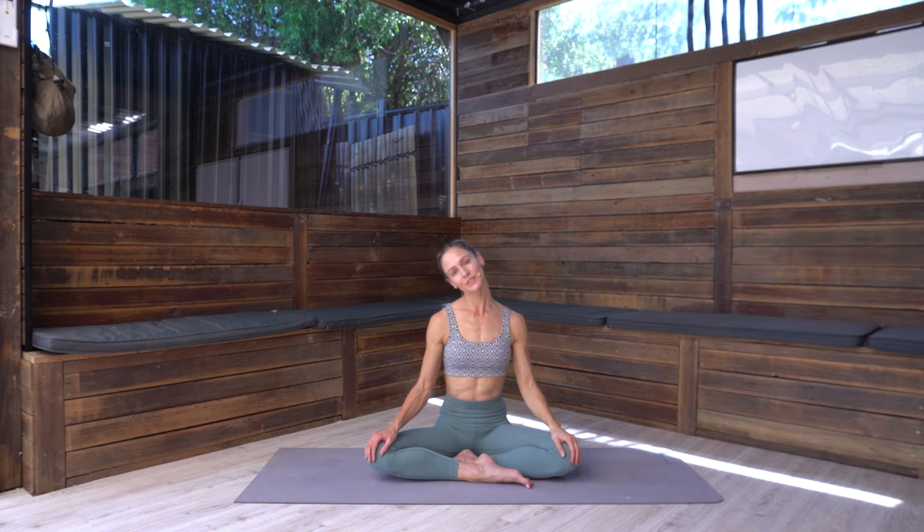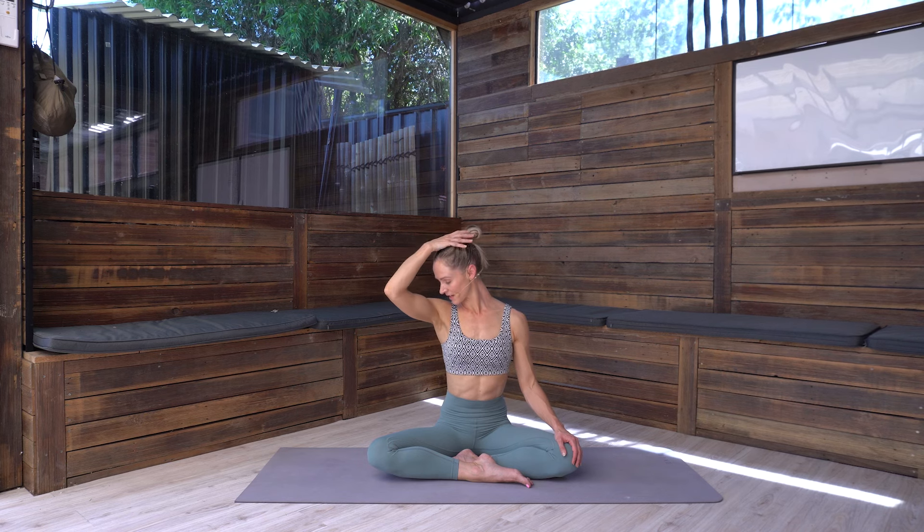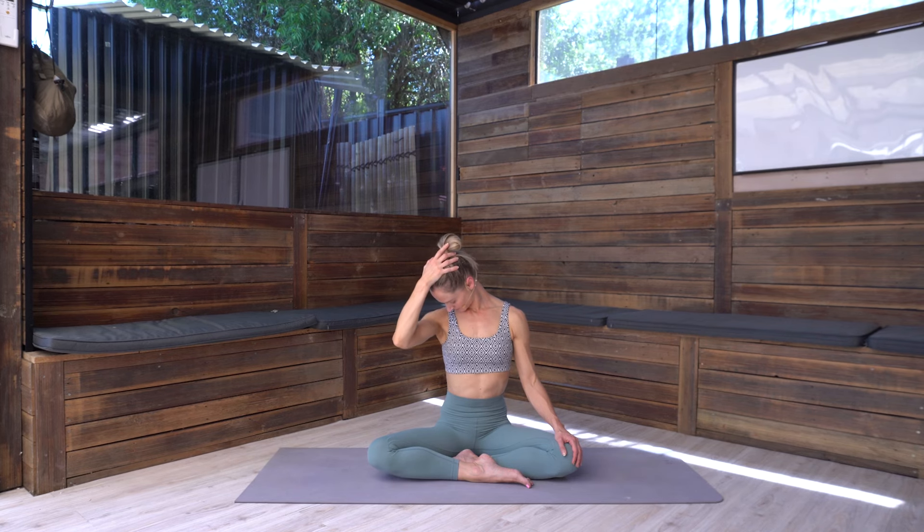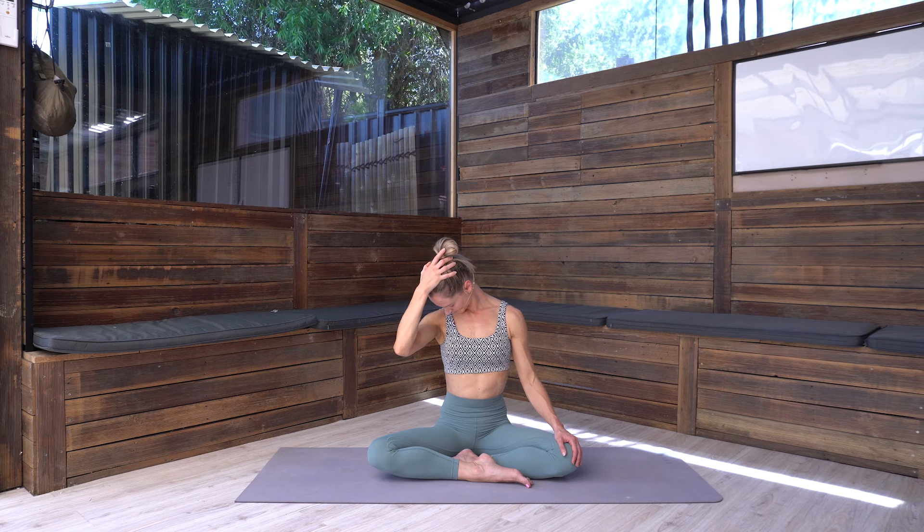Releasing that, let's take the other side — dropping the left ear towards the shoulder, feel this right shoulder drawing away, letting go of any tension from the day or from sleep if you're doing this early in the morning. You can always take the left arm just for a little more leverage. Then turning the eye gaze to the mat, take the crown of the head and draw the chin in towards the chest, releasing tension through the back of the neck.